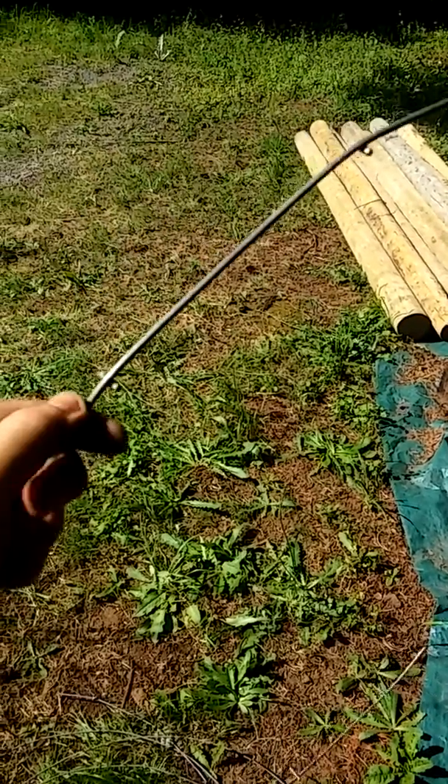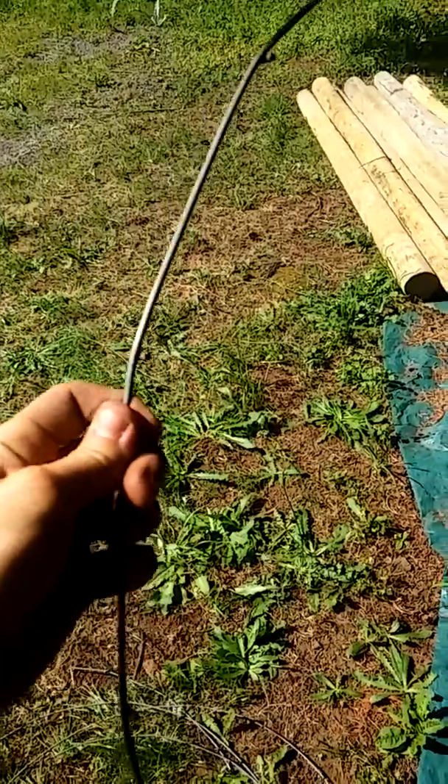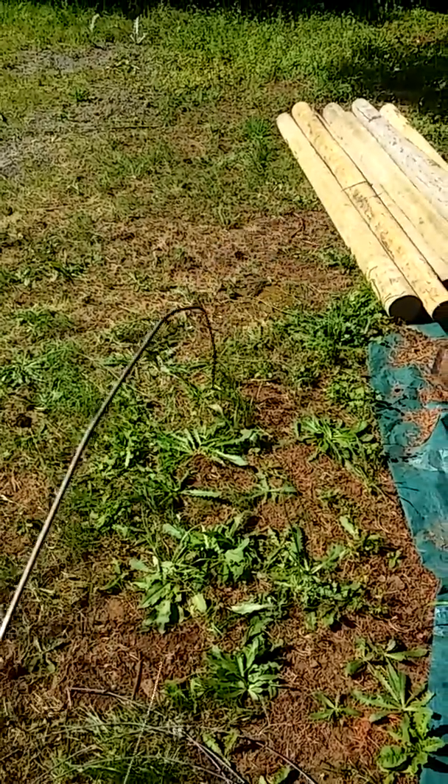So just some cool little DIY simple tips and tricks. Again, this is Jesse with EarthMend — thanks for watching, guys.